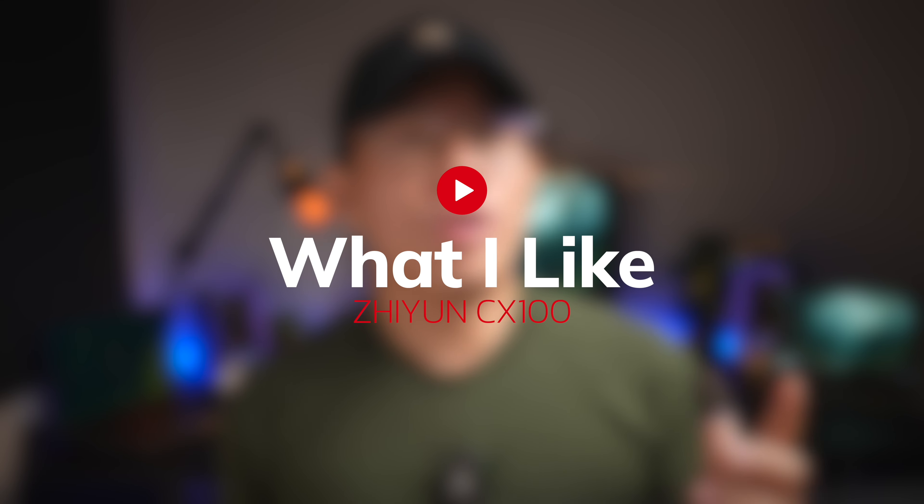Hello and welcome back, I'm Sean. Today I'm checking out a lighting system by Zhiyun that I think will definitely up your lighting game for your videos and photos. So let's check it out. I've been using the Godox SL60W for the longest time and it's my main key light here, but it requires a constant power source to power it up.